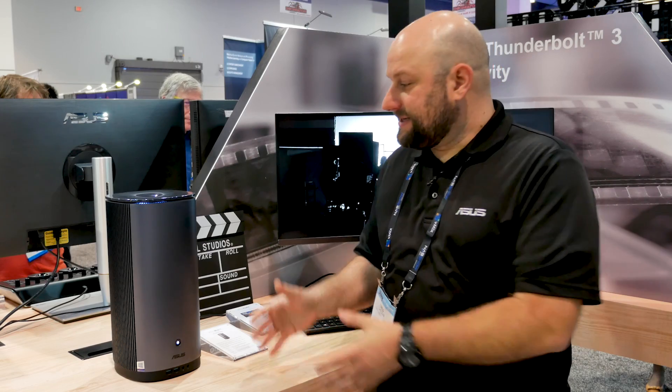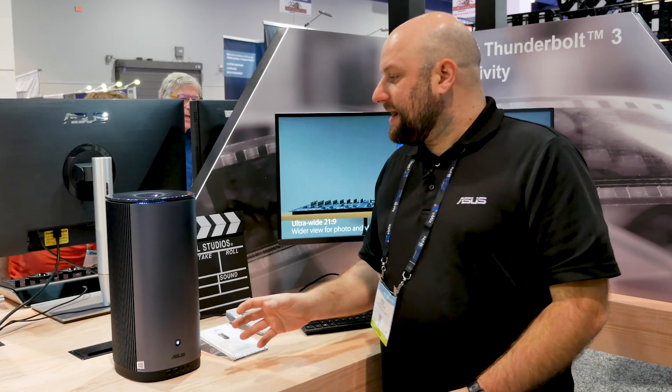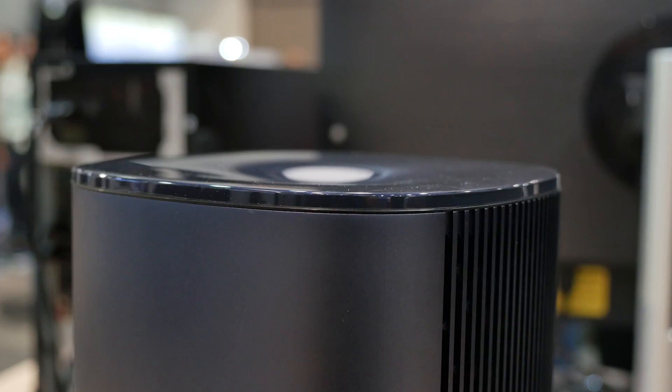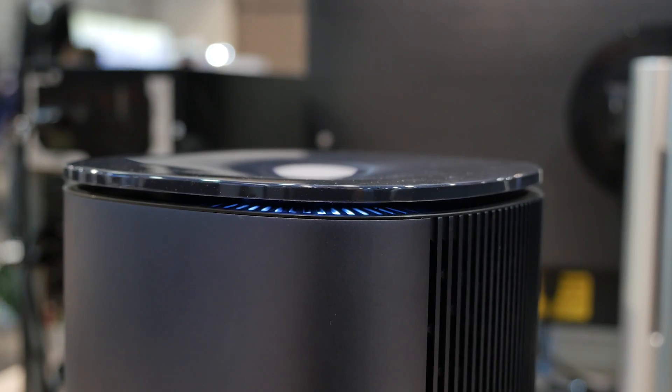Another cool feature of the PA90 is its vertical design. You can see the graphics card is mounted vertically here on the side. There are also intake vents all around the outside and exhausts out through the top. When it's under full load the top will actually open up to increase airflow and keep everything nice and cool.